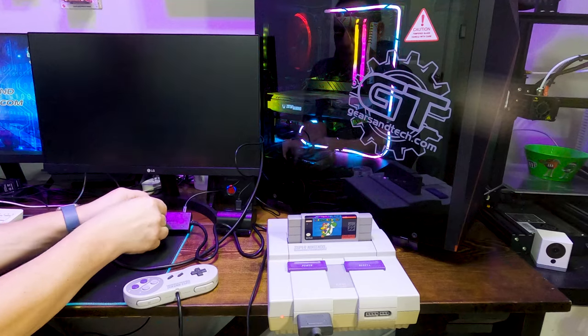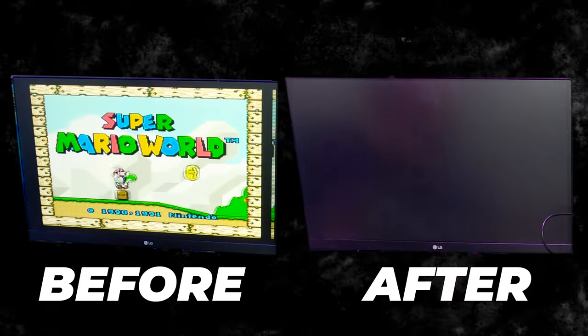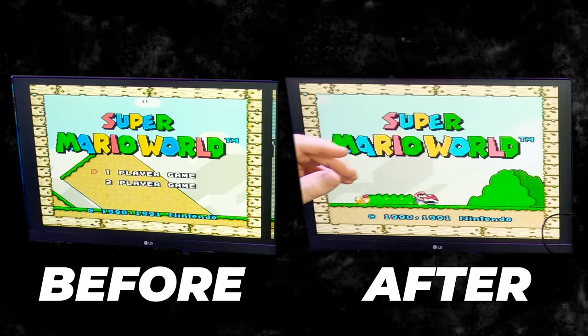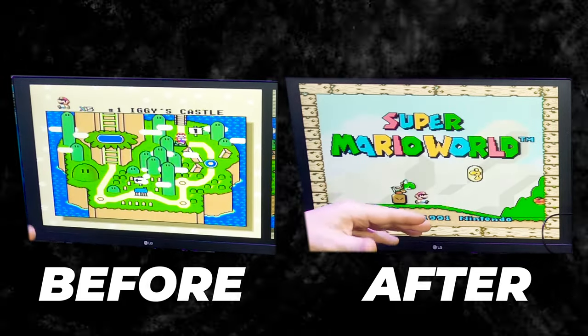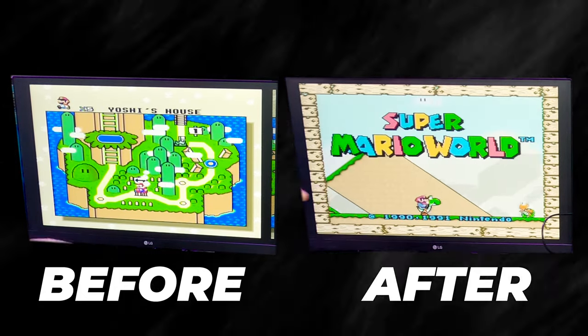Right off the bat I can tell you that this definitely looks better. There still is a little bit of a screen door looking effect to it, but it seems clearer. The color representation definitely seems sharper, and Mario doesn't have that little ghosting around him. So it does seem better right now.